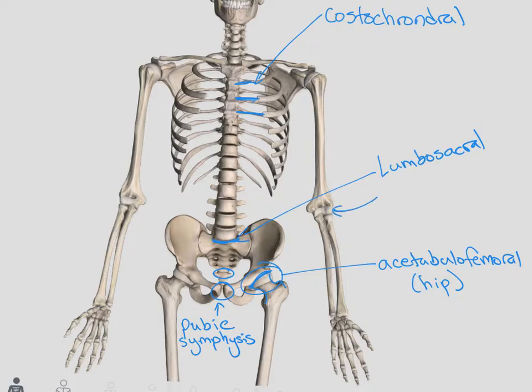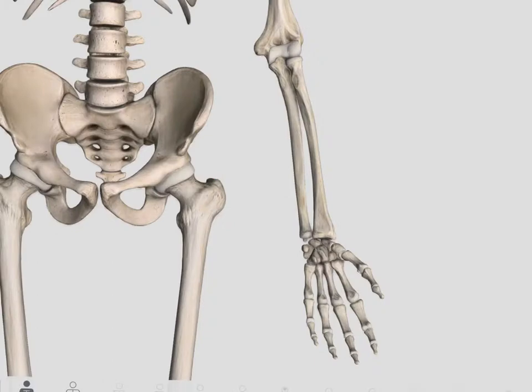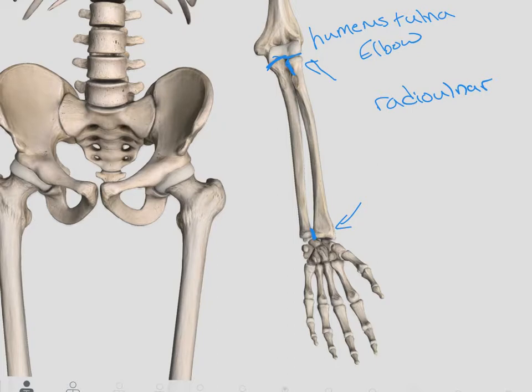Coming back to the elbow, we have the true elbow joint — that is the articulation between the humerus and the ulna. Then we have our proximal radial-ulnar joint, which is the articulation between the radius and the ulna. Taking a closer look at the elbow: the elbow joint is only the articulation between the humerus and the ulna. Between the two bones, at the top and at the bottom, are our radial-ulnar joints — remember to specify them as proximal and distal. Between the radius and the ulna we have that interosseous membrane that connects the two and adds more stability to those joints.